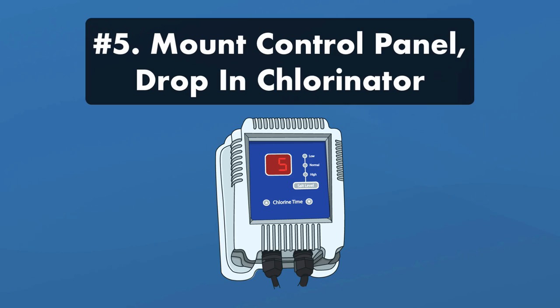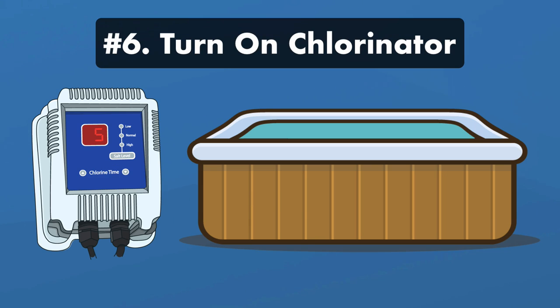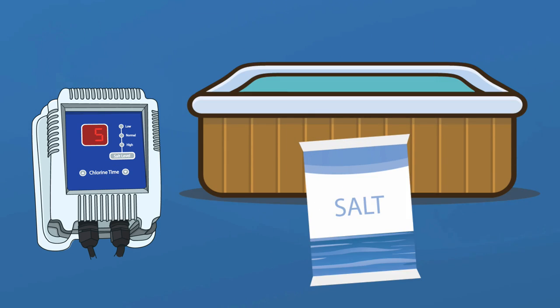Step five: mount the chlorinator control panel. Attach all the cables and then place the chlorinator into the deepest part of your hot tub. Step six: plug in and start the generator. Your saltwater system should start working right away to keep your water sanitized without needing any harsh chemicals.